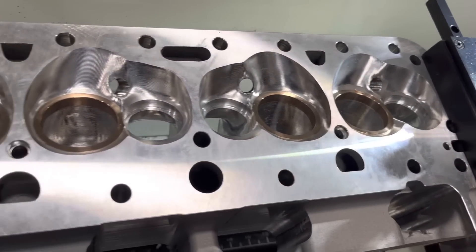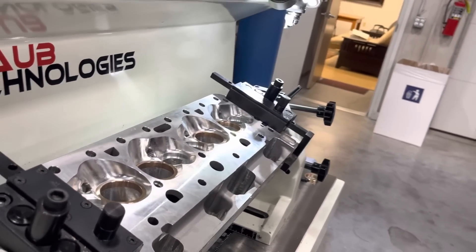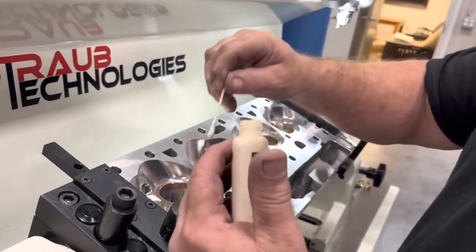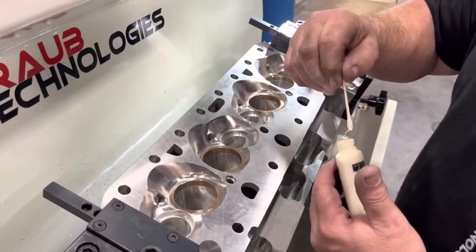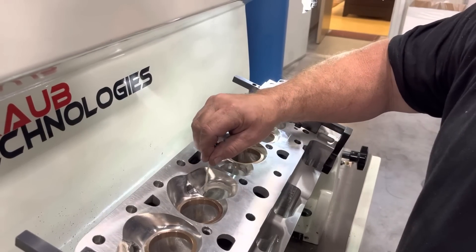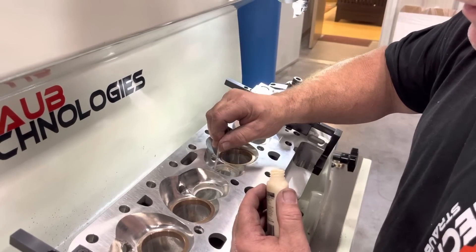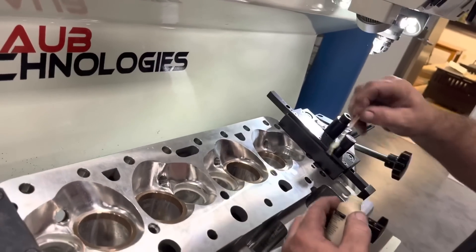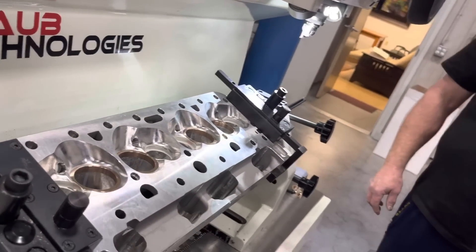Now we're fixing to put some sealer on them and lock them in, then pound them down the old-fashioned way — with a hammer. I always use Weld Lock or green Loctite to seal any sleeve or seat in. I already cleaned the head, just making sure there's no dust or anything in there. Now that we've got that set, I'll go get the seats I've been putting in the freezer — frozen overnight.